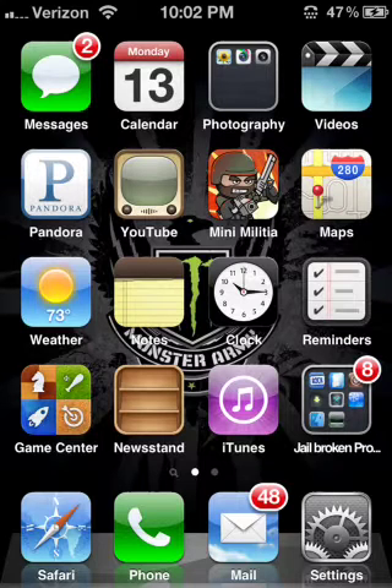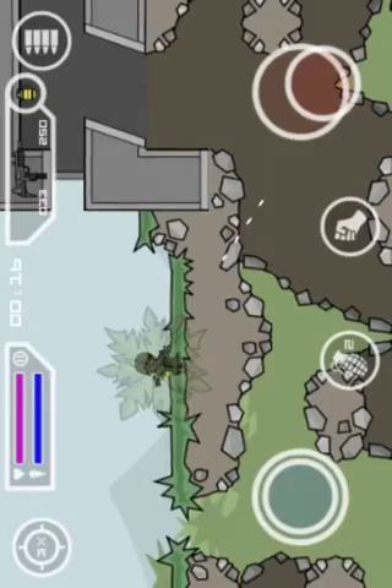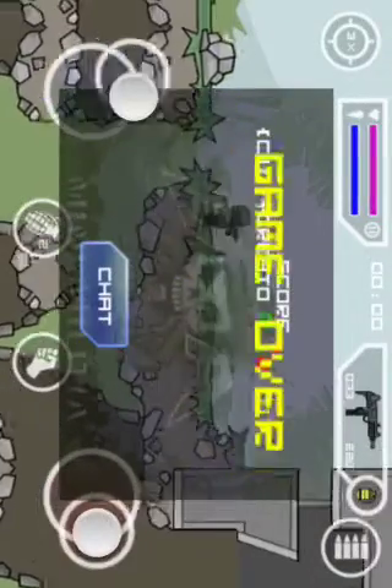Today I'm going to be doing a video on how to get the bush hack for Mini Militia. If you don't know what that is, that is this right here.